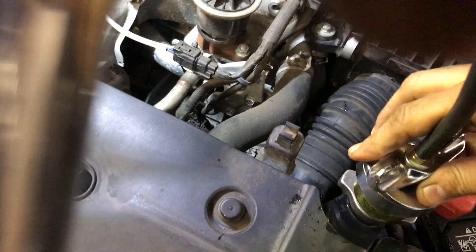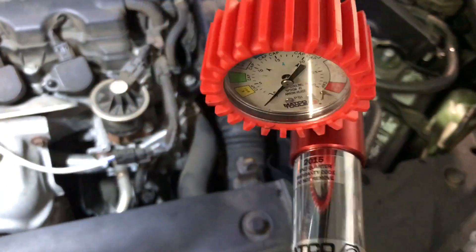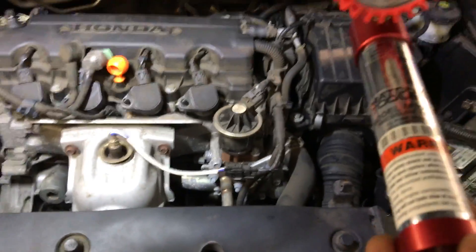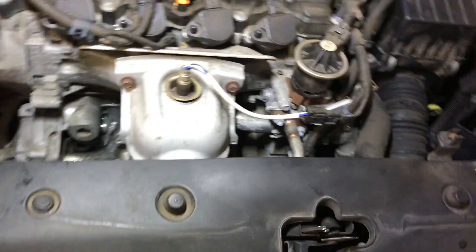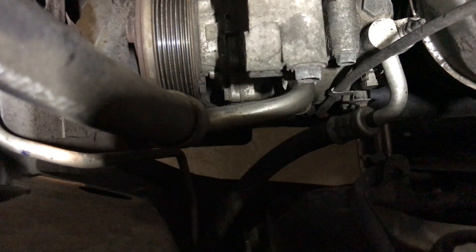I went ahead and put this pump on it. Bear with me — I'm holding the camera with one hand. Put it in there, lock it up, and start pumping. Make sure you get at least 15 pounds. I'm going to put the phone where you can see the leak and I'm gonna pump it. I'm setting the pressure to around 15 to 16 pounds, which is where the radiator cap is rated.